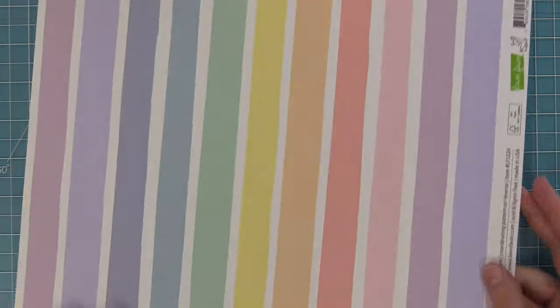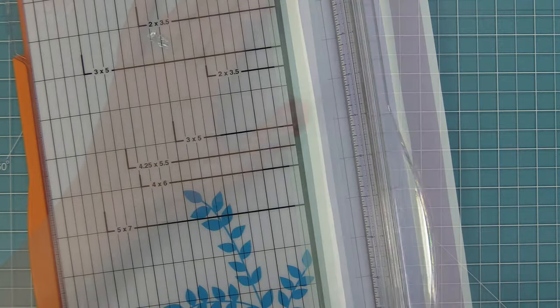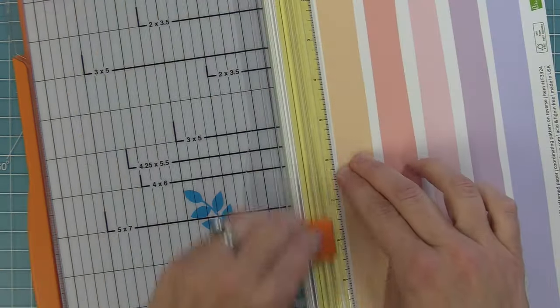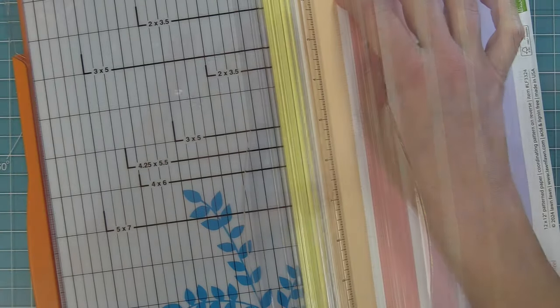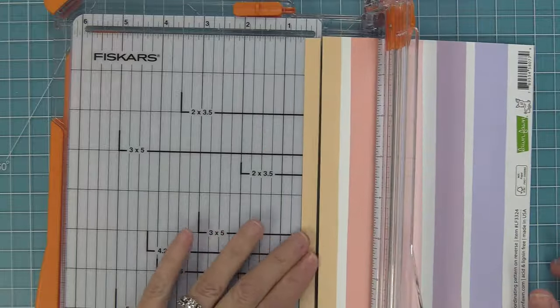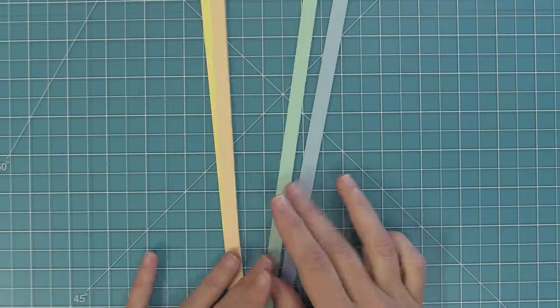Set that piece aside and start working on the card base. Tammy did really cool stripes — she cut them from Rainbow Ever After paper, which has such a pretty pastel color. We're going to cut strips that are three-eighths of an inch wide out of the different little blocks of color on the pattern paper, creating a really cool diagonal stripe design for the card.